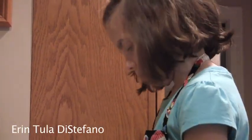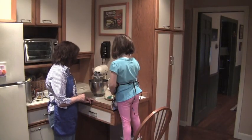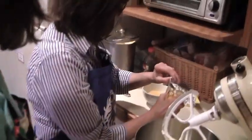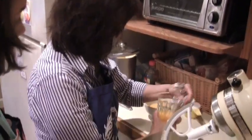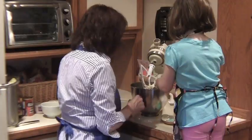We use egg yolk only because these need to be melt-in-your-mouth. If you use the egg white, they're a little too hard. We are making two traditional types of cookies that a lot of people know. One of them is called Kourabiedes — it's a traditional wedding cookie, basically like a Greek shortbread cookie with powdered sugar, very sweet. The other one is called Koulourakia, which is a traditional Easter cookie, usually made in a twist with sesame seeds. Not quite as sweet — it's like a Greek coffee biscuit.